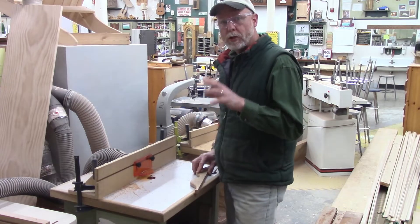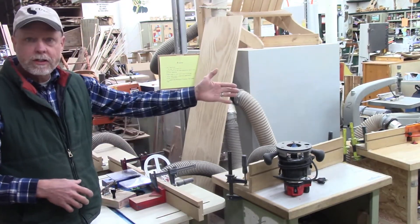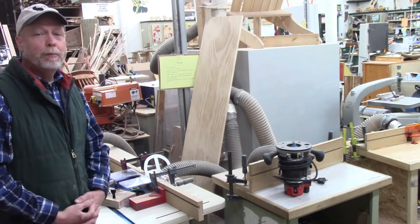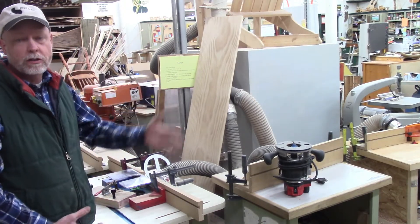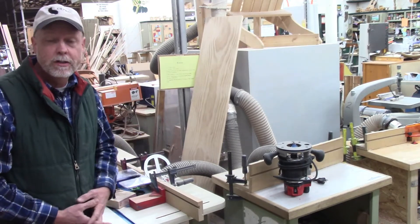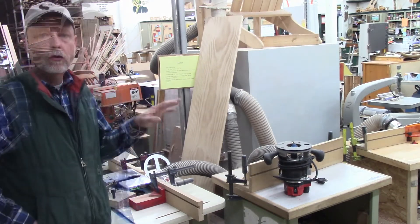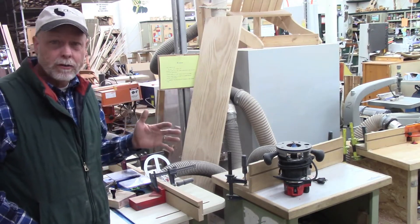Hey, it's Mr. Sorensen, and today for our machine of the day we're going to look at the router table. As you can see in the camera view, we actually have four router tables plus a whole handful of handheld routers. The router is a really big player as we build stuff in a wood shop, which is why we need four router tables.